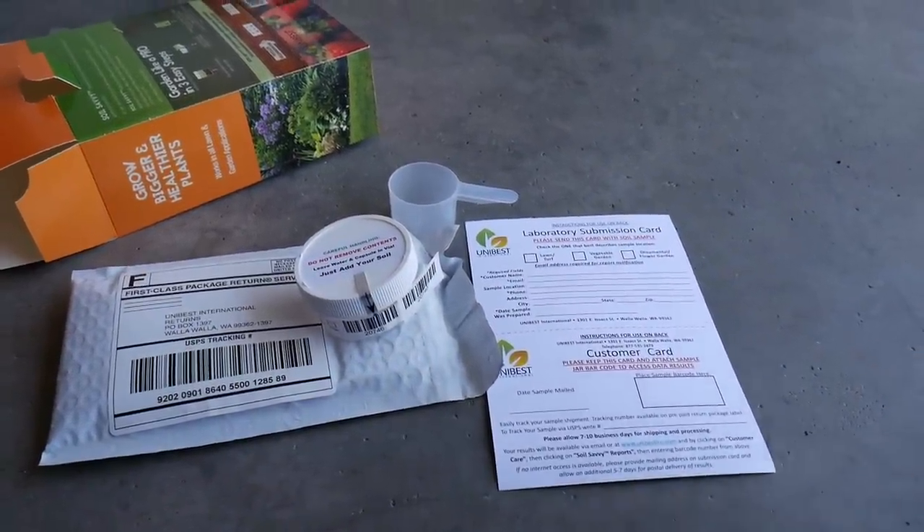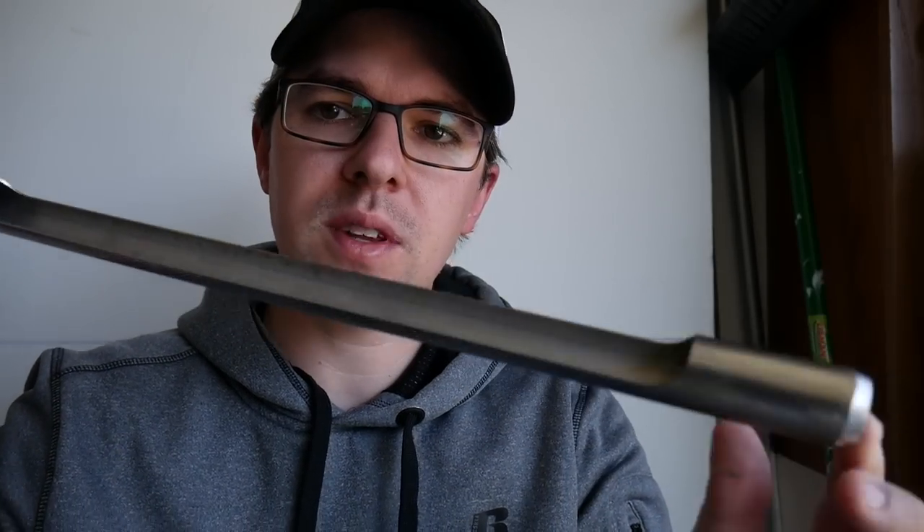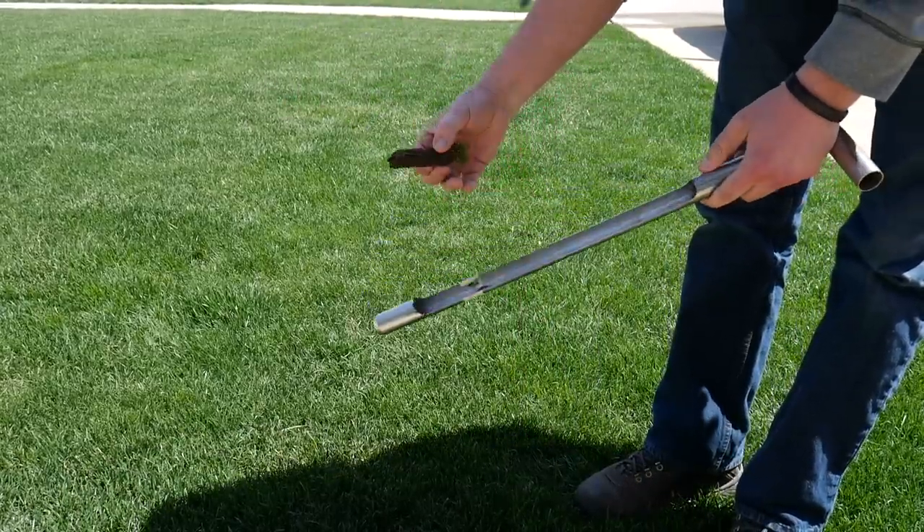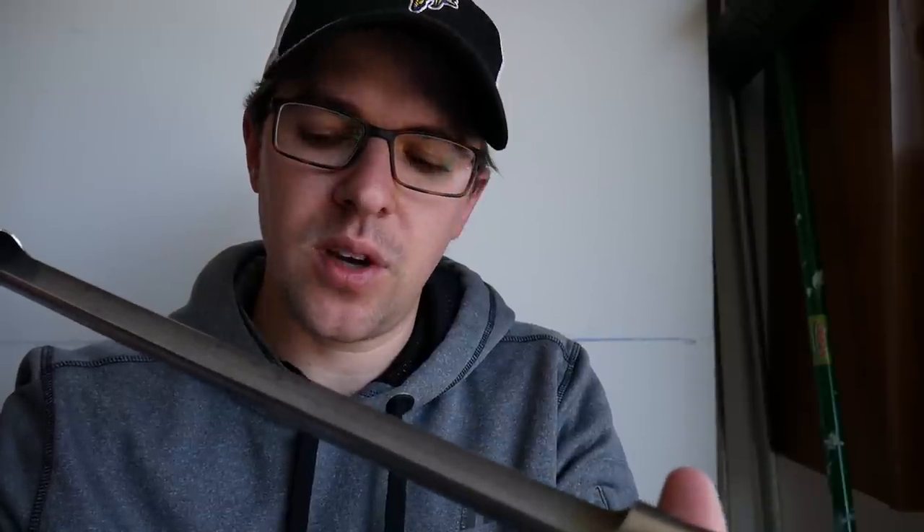There are a couple of ways to collect samples. The simplest way is with a tool like this — you push it down into the ground, and the soil core comes up into it. You pick it out, put it into a bag, and take multiple samples to gather enough soil and mix it all together. You don't want samples from just one or two locations because you don't know what could have happened there. Getting a broad mix from the whole lawn — 10 to 15 samples — and mixing them together gives a much better reading of what the entire lawn is doing.